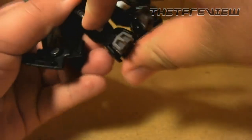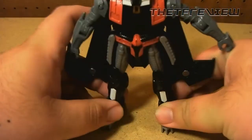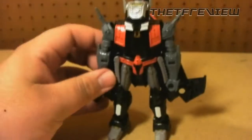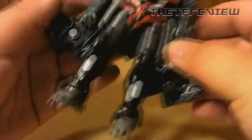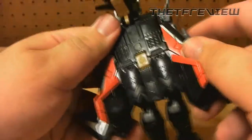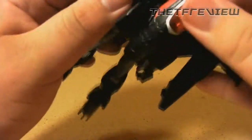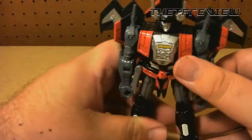Then you want to put his crotch piece back down and spread his little feet — they don't go all the way solid, they're going to kind of split like that, but for standing up that doesn't seem to be a problem. For his head, lastly you want to take the chest piece and fold it down. For his wings you fold these bits out, fold it up, and fold the nose cone back over it — click it into place — and there we've got Thunderwing in his robot mode.